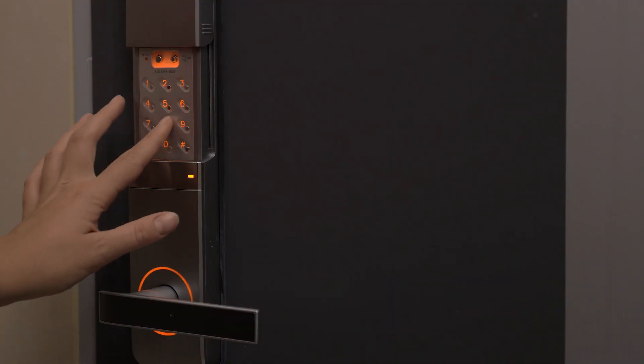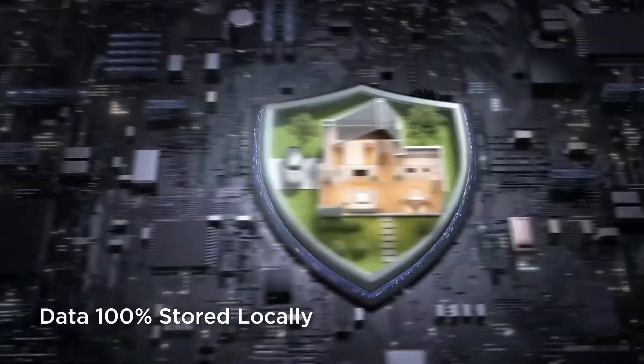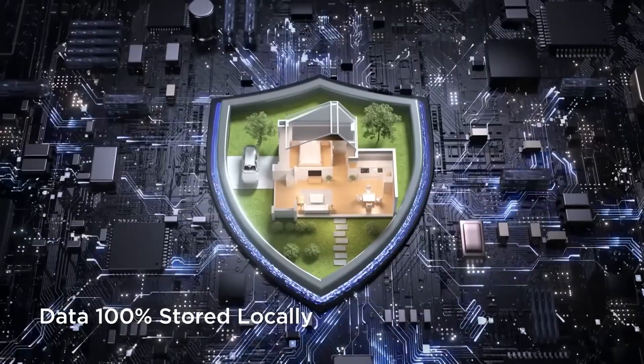And this is where things get really interesting from a security standpoint. Traditional smart locks depend on codes, cards, or surface-level biometrics. But palm vein recognition requires you to be physically present with your actual hand — basically, there's no way to spoof the unique vein pattern in your palm. And the TCL D2 Pro keeps all of your biometric data stored locally on the device, so it never leaves your home.